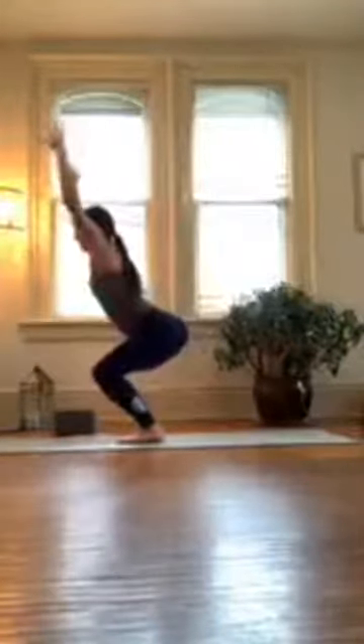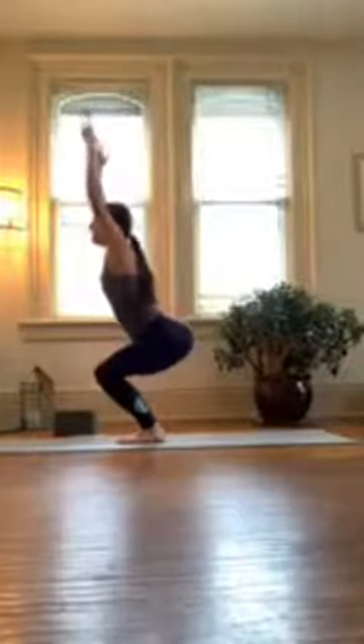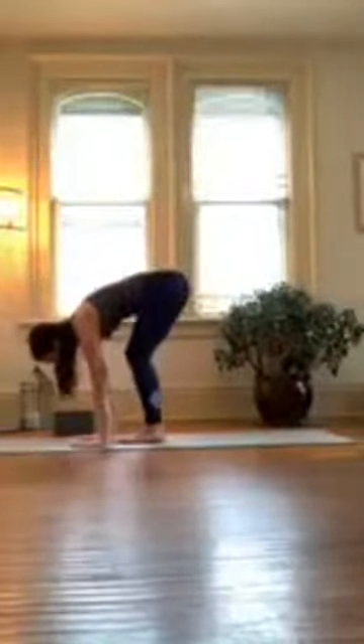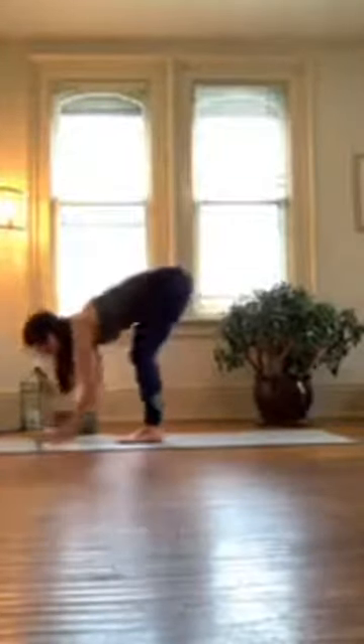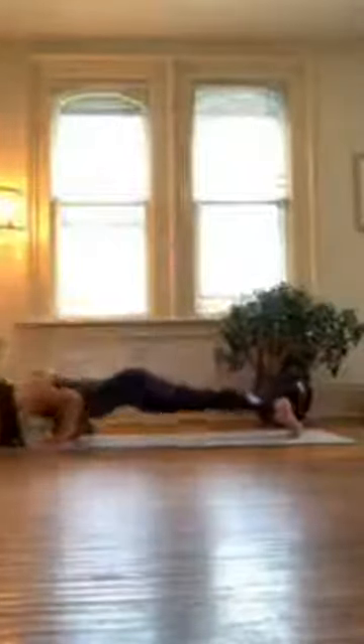And then release — chair. Inhale here, can you sit a little deeper? And then exhale, bow, fold over your legs. Inhale halfway lift, step back, exhale fold, plant your hands, step back, and move through your vinyasa.